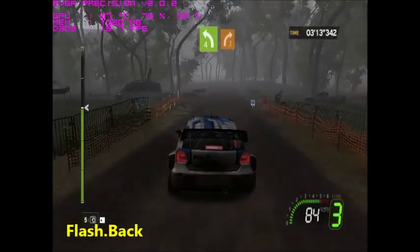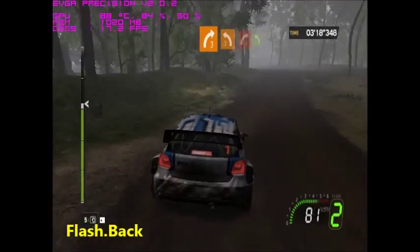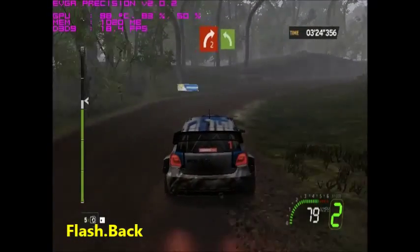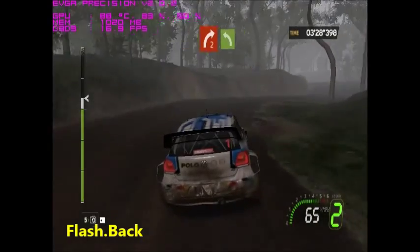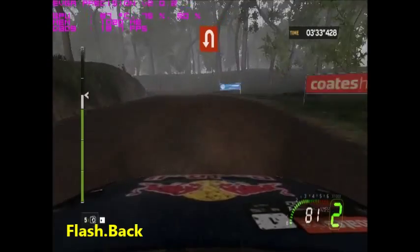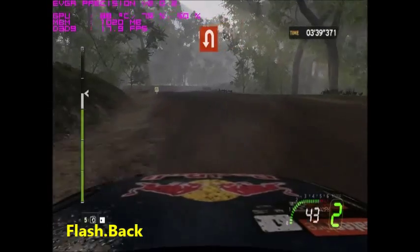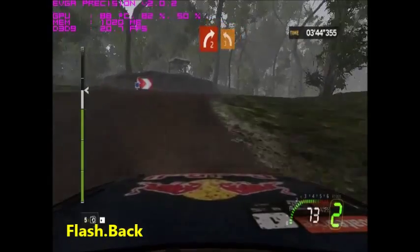30 left four, onto right three minus. Four right three, on two crest, close hard right two minus, right two minus. Four right three, on two crest, close hard right two minus.